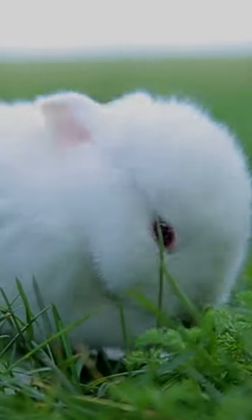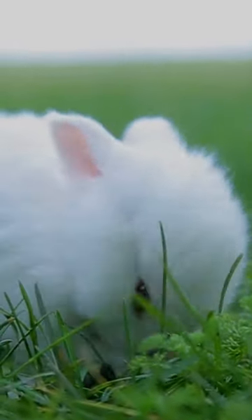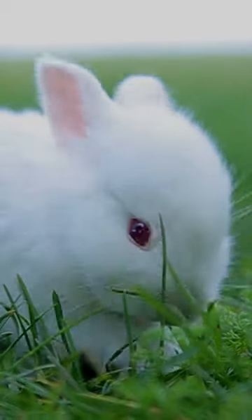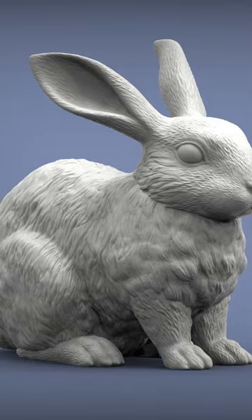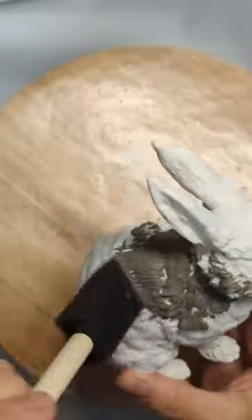First I need a rabbit — oh, that's adorable — not a live one. I need one that's made out of ceramic or glass or wood or even plastic. I'll settle for this 3D printed plastic one. That's disappointing.